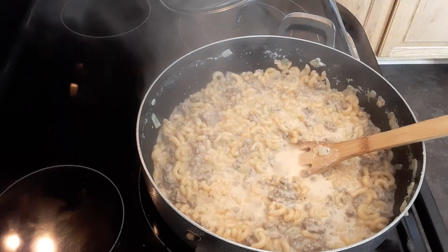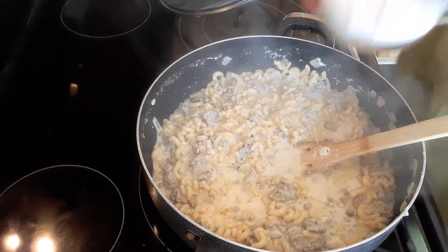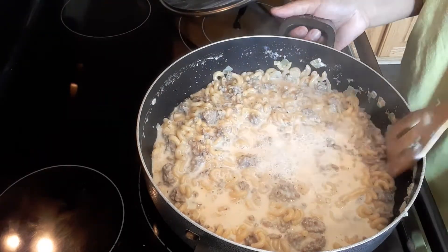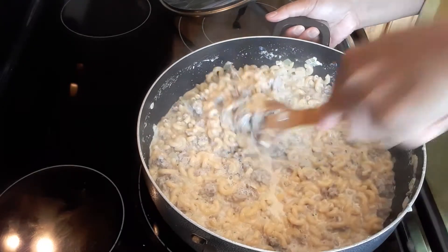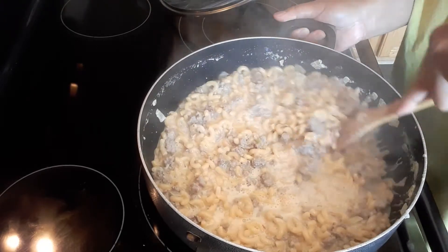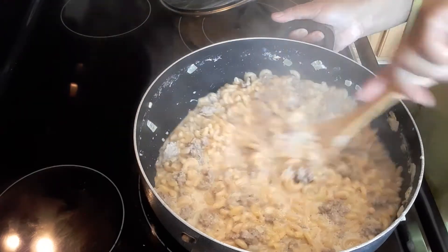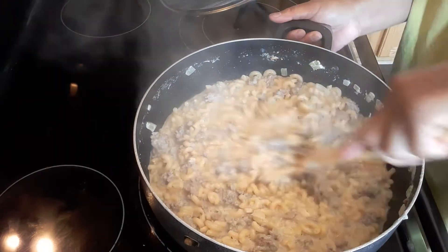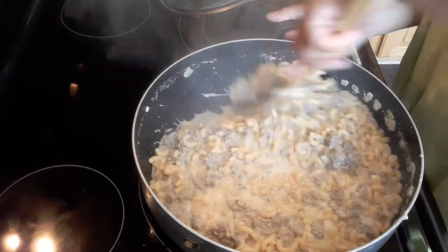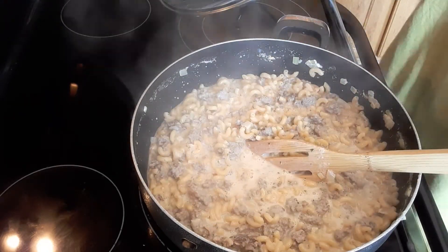A cup of milk we're going to add, because you don't want your hamburger helper to be dry. So we're going to continue. I set my oven for 400 degrees, and we're going to bake this for 15 minutes. So this is done on the stovetop — we're going to start the baking process.